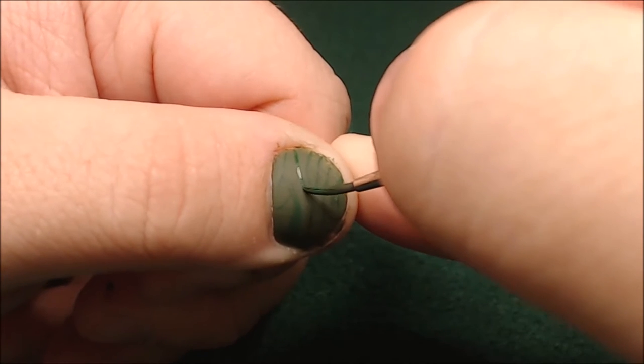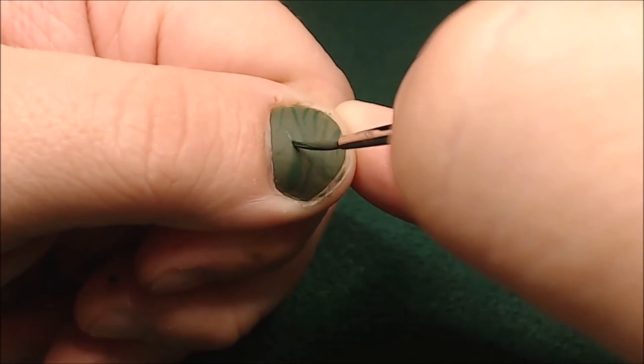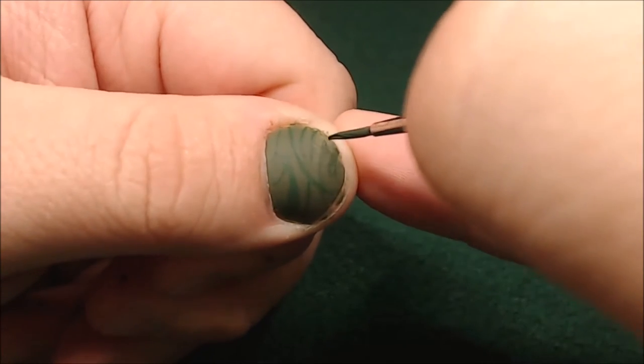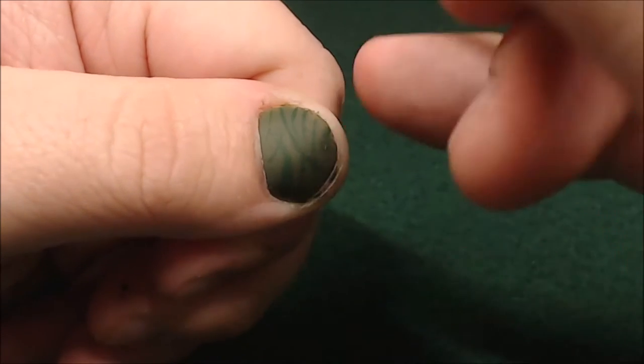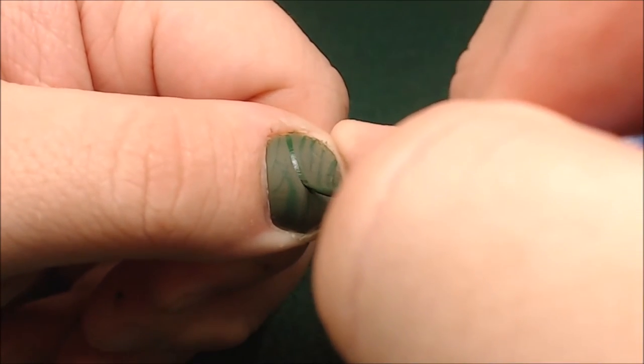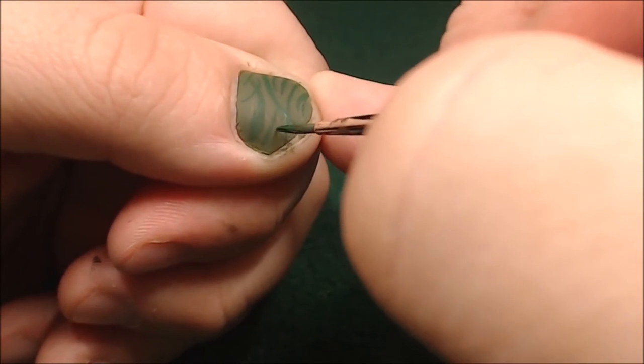Now I am going a lot smaller than I did on the model. When you do this on a model, try and make these lines bend around the contours — it will really help sell the camouflage look. Coming in on a thumbnail, it's really, for the most part, flat.